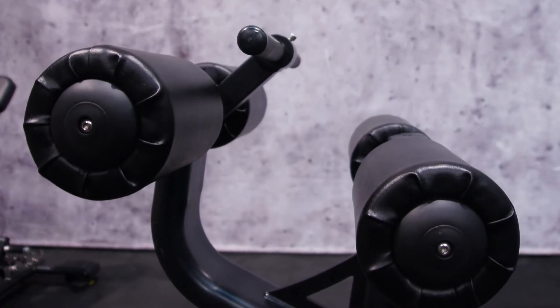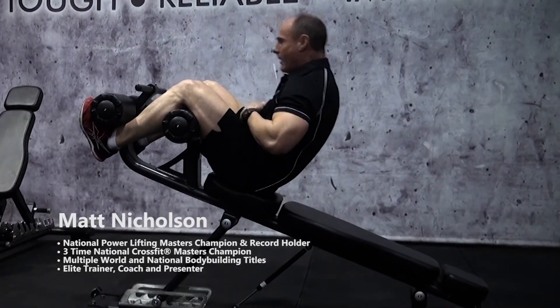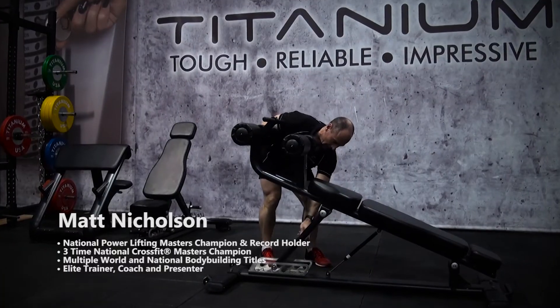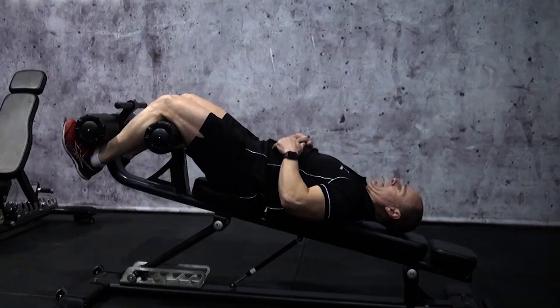With its easily adjustable incline settings, this bench will suit all user types, beginning with entry level users who will find it not only very easy to use but will be able to achieve a great ab workout even at lower angles.